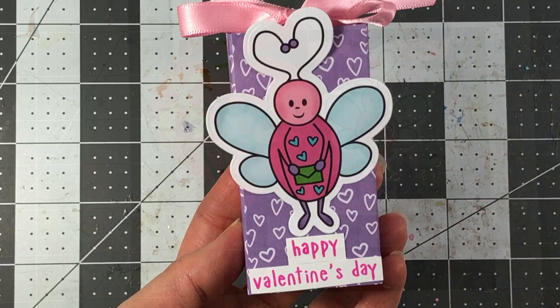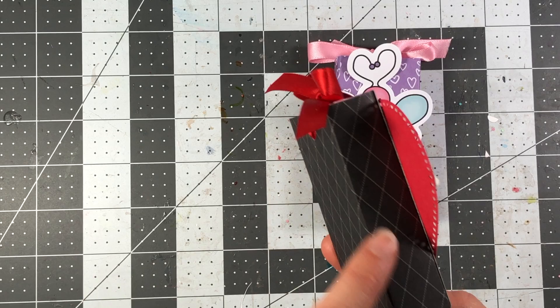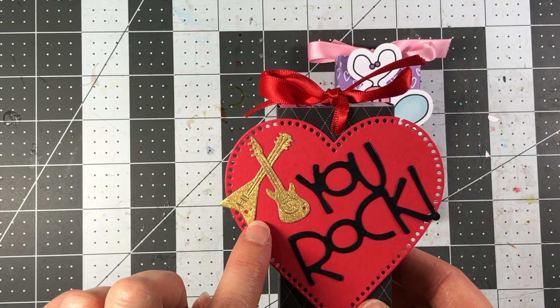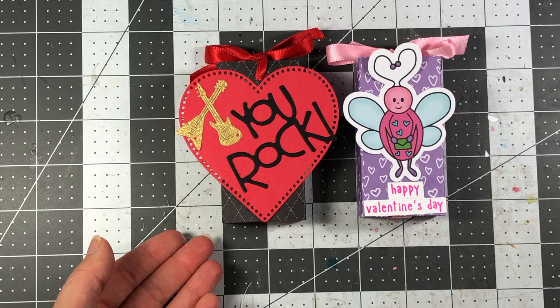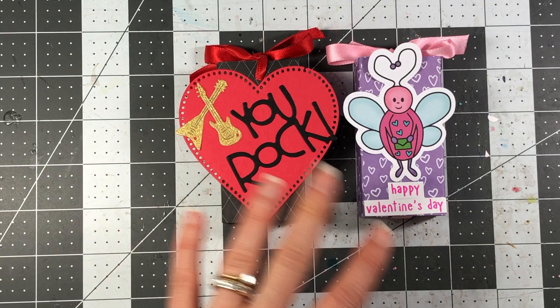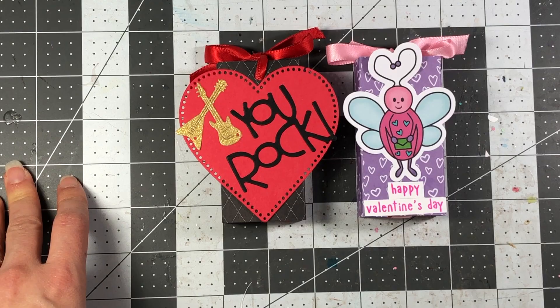Here's another version, a little more masculine in theme. I used a dotted heart die, a black-and-white diamond-colored paper for the base, and die cut some miniature guitar dies out of gold cardstock. There's also the 'You Rock' die — all from Stamps of Life: the guitar dies, the rock die, and the dotted hearts. So here are two versions of the slider box for conversation hearts using die cuts. You can use any stamps, stickers, or Valentine's Day decorations you have. If you have any questions, please let me know, and thanks so much for watching — be sure to subscribe for more tutorials!